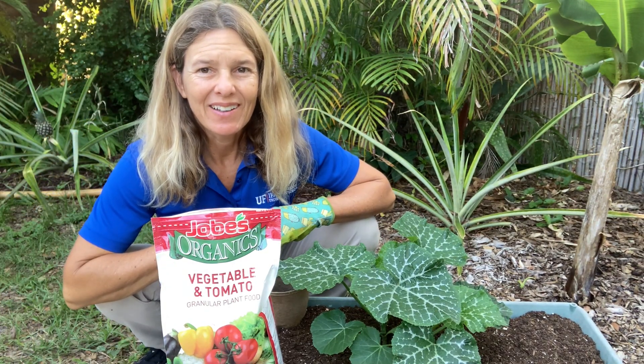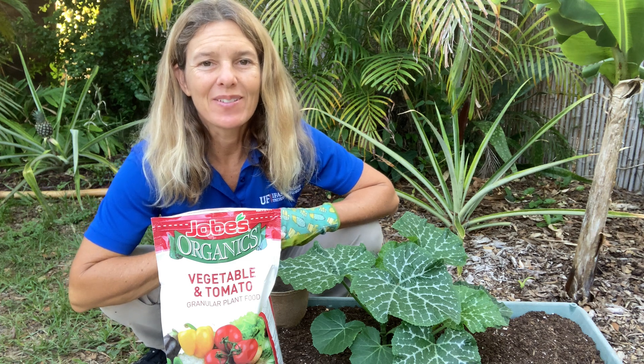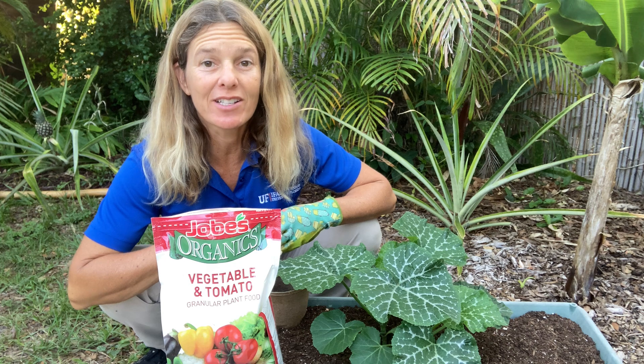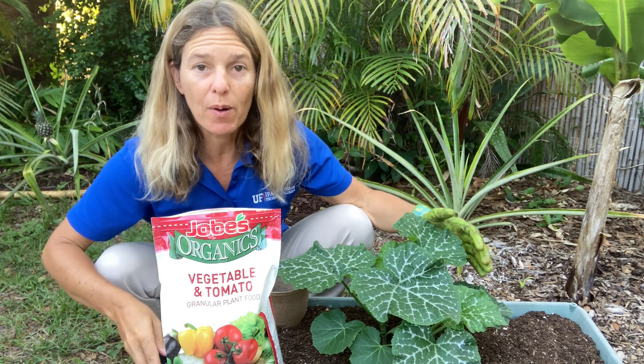My name is Tia Silvesi with University of Florida IFAS Extension Hillsborough County, and today I'm going to talk about fertilizing vegetables in a grow box.